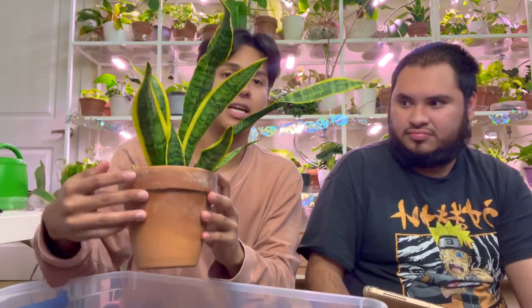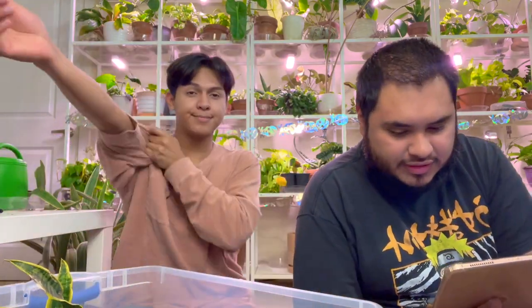I'm going to start with my snake plant because I've had her here for a while. She's not going to get a fancy repotting. So let's start with the questions — okie dokie!